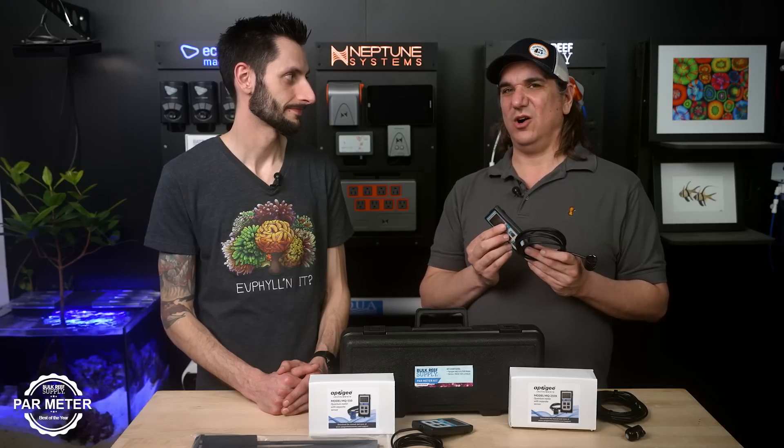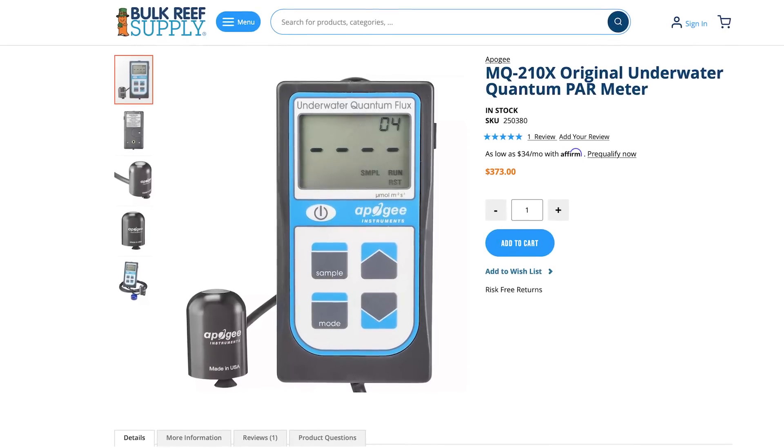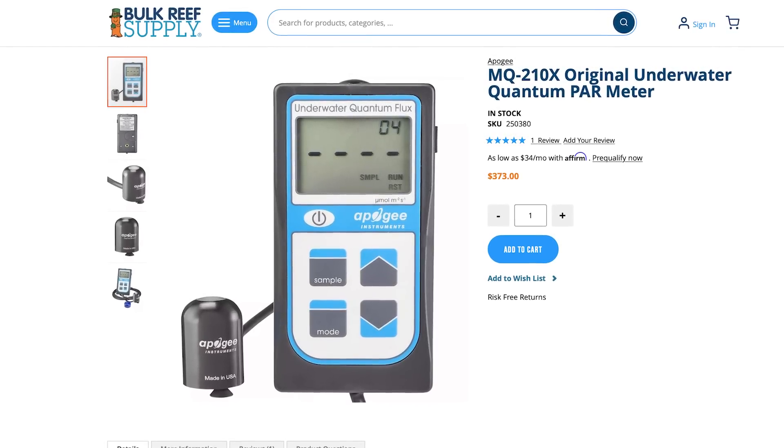In all the tests we've done, the MQ-210X is within about 10% of the MQ510. For most people, that's good enough — does your tank really care whether it's 270 PAR or 300 PAR? If we had to be that precise, this hobby wouldn't exist. There's certainly no meaningful difference between 55 PAR and 50 PAR. So you can save about $150 on this one. Sometimes close is good enough, and PAR is probably one of those cases.